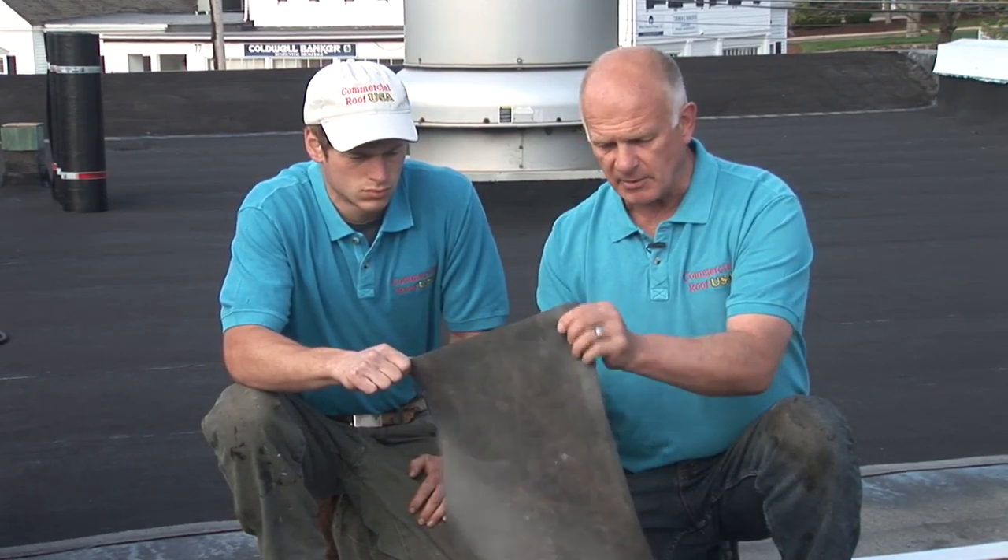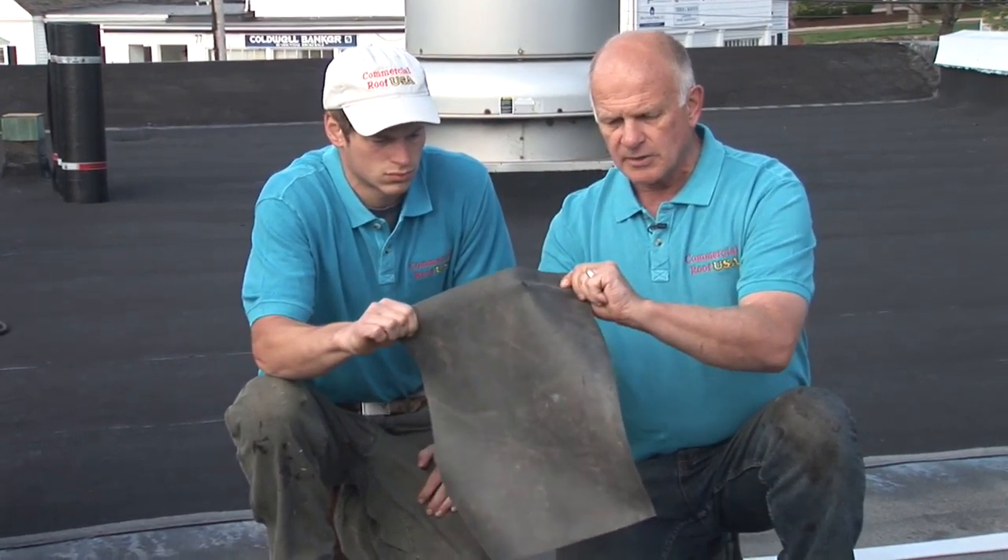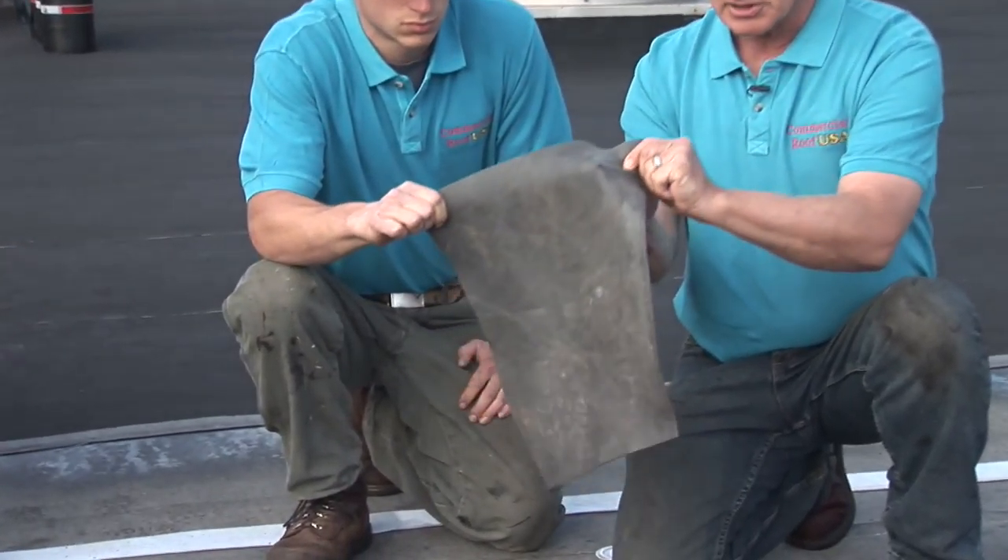This is how easily you can penetrate through an EPDM membrane. You see the knife? It goes just like that — easy.